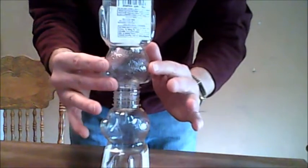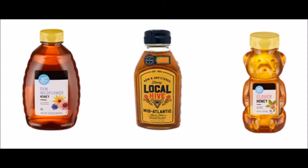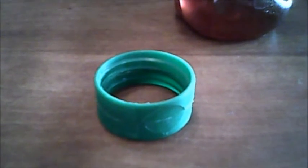No more balancing acts. The Honey Saver keeps the jars secure with no runs, drips, or errors. The Honey Saver fits on most plastic bottles. Get the Honey Saver now and save honey and money today.